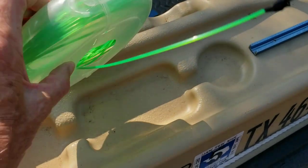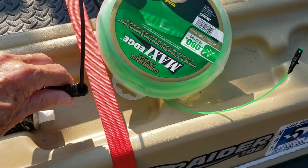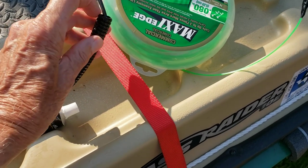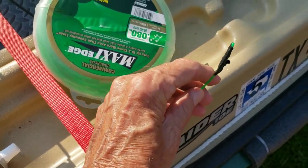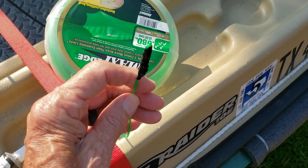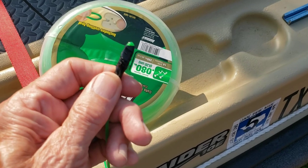Now the reason I've got this trimmer string is, if I am running the cable through this loom, I found out that this trimmer string is what you need to put in first to get a puller going. And you can see just how I've made a loop out of that.